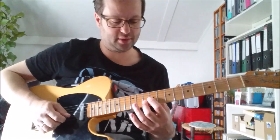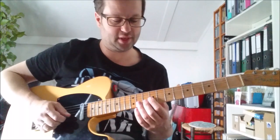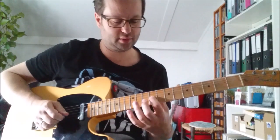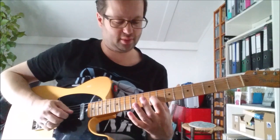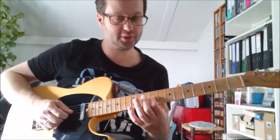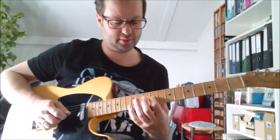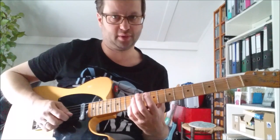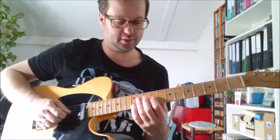Then you hit the 10th fret on the 2nd string with the 2nd finger. And then it's the 9th on the 3rd string again. And then the 12th fret on the 2nd string, using your pinky.